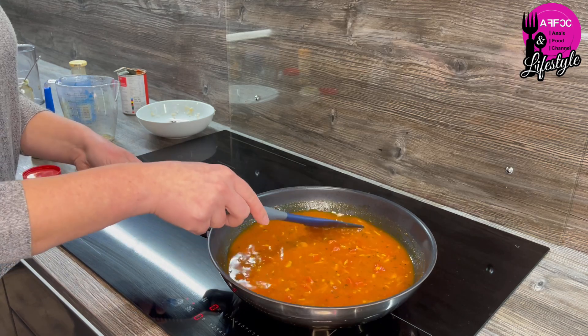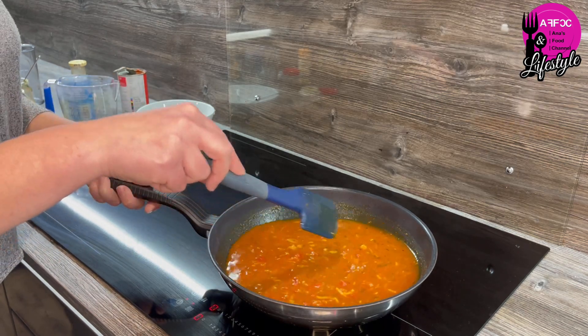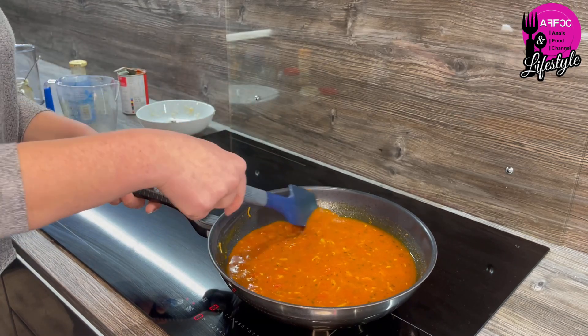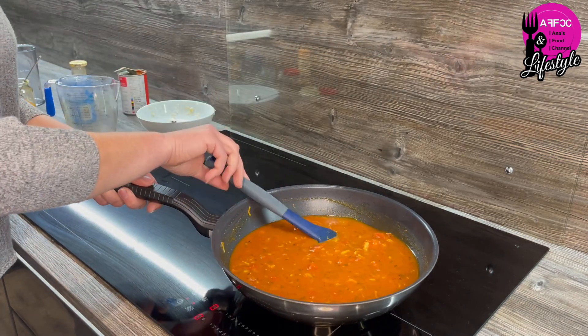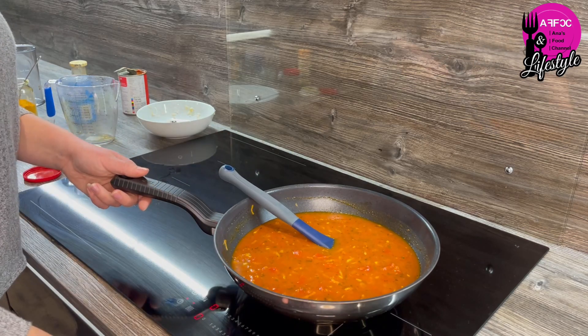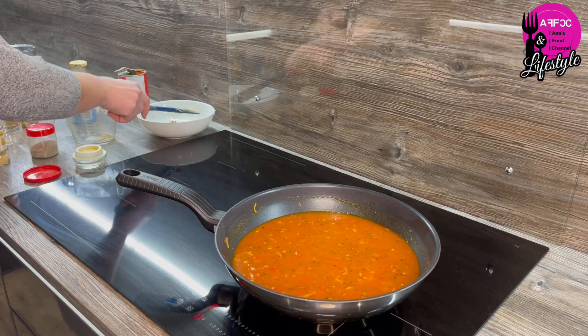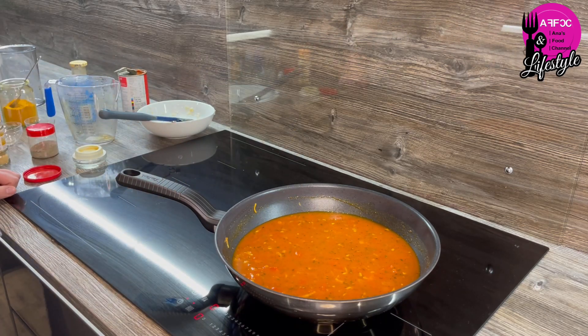Basically we want to simmer the lentils until they soak up all of this lovely tasty liquid. All mixed in there — I'm going to let them simmer on about level six for around 20 to 30 minutes.